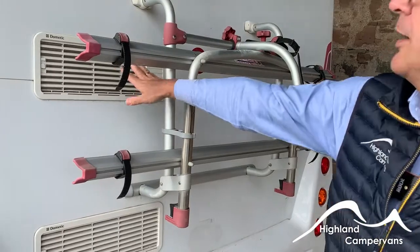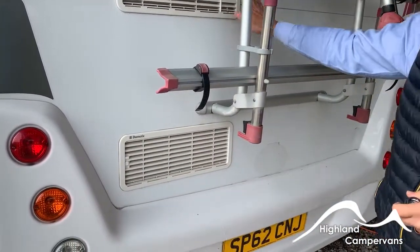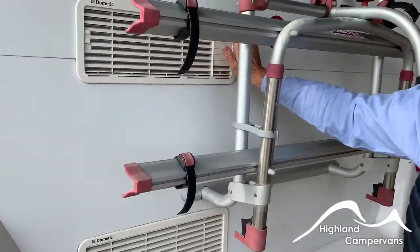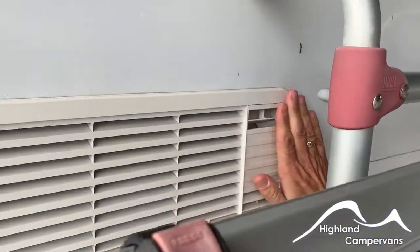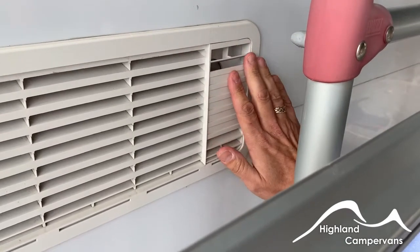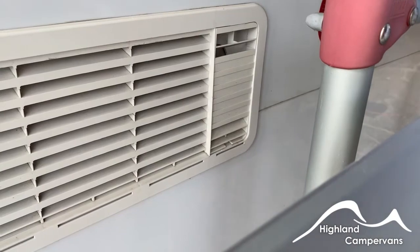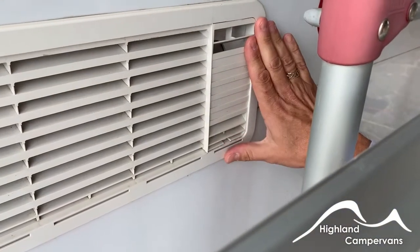You've also got ventilation for the back of the fridge here. It's worth noting the exhaust vent for the gas side of the fridge is over on the right-hand side. There are no labels to suggest otherwise, but I would always recommend that you keep the kitchen window shut if you are using the fridge on gas.